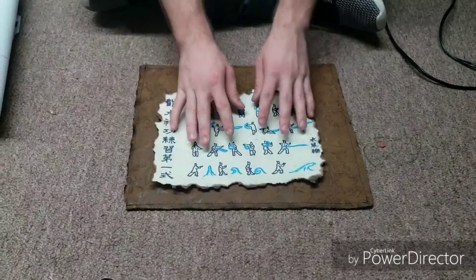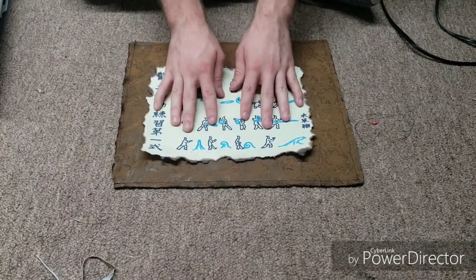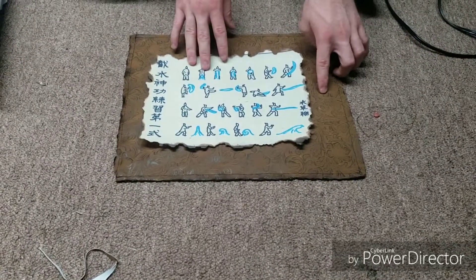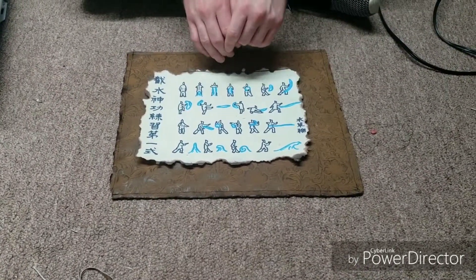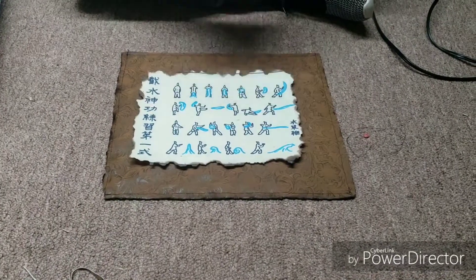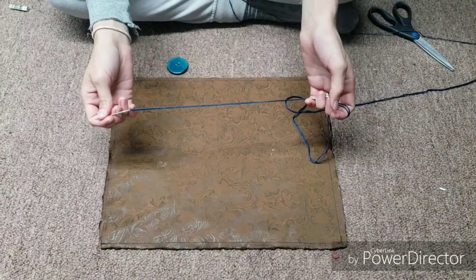The only things left to do now are figure out where you want the paper positioned on the scroll, and on the wider side is where I like to stick the button. We're going to show you how to attach the button, glue the paper down, and then you're finished.